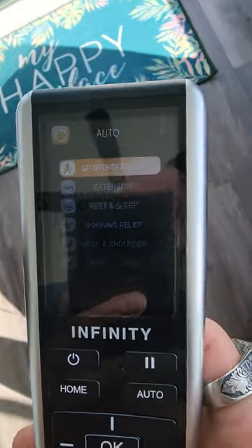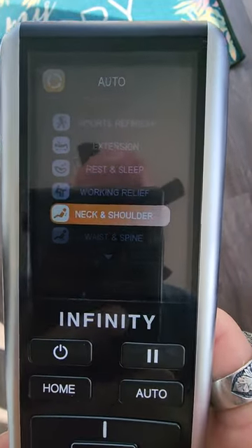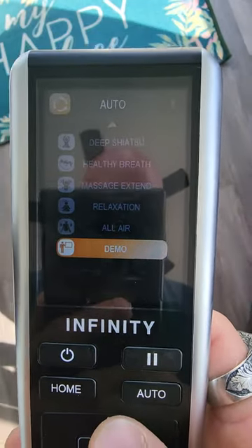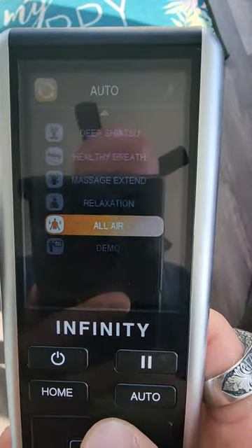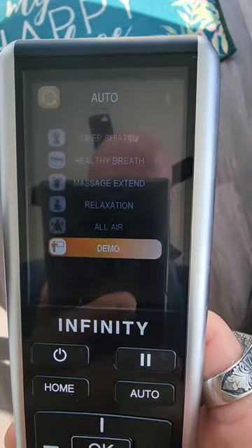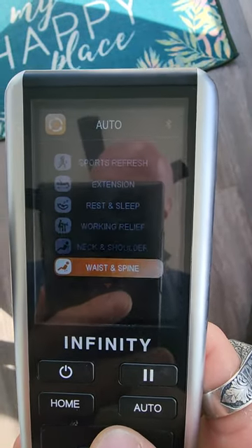You'll see options like sports refresh, extension, rest, sleep, working relief, and it goes on and on — each one does something different. The demo runs through all of these in about a 15-minute series. If you just stick with the demo, that's a pretty good one to use, but you can test them all out.